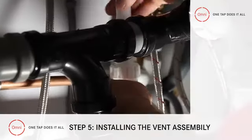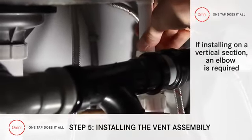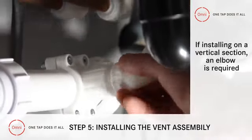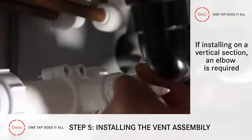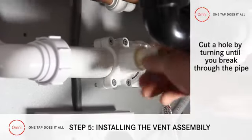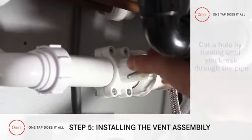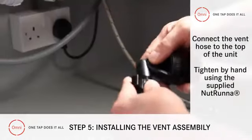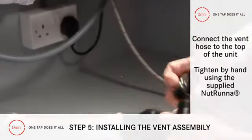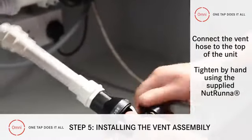Tighten securely, then screw the vent assembly into the clamp. If you're installing it on a vertical section, you'll need to screw in an elbow first. Insert the pipe cutter into the clamp and cut a hole by turning to the right until you break through. Finally, take the vent hose — that's the one with the black indicator — and connect to the top of the unit using the supplied nutrunner and tighten it by hand.